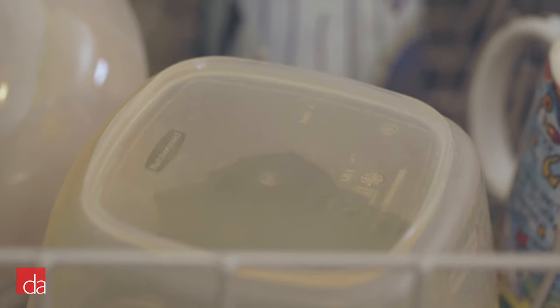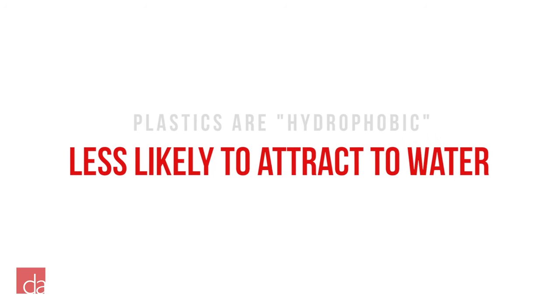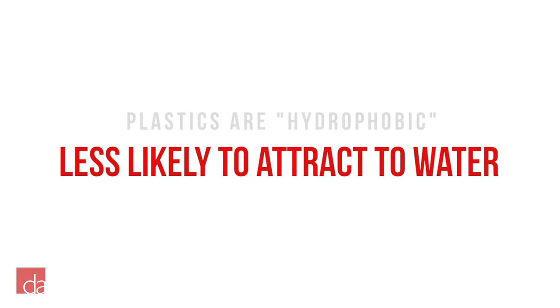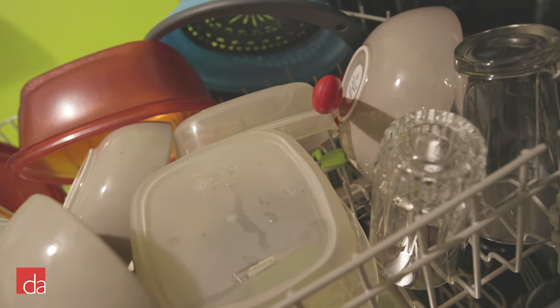Notice the plastic Tupperware, however. There are still some water beads left over after the dry cycle. This is because plastics are hydrophobic, meaning they are less likely to attract water and take longer to dry compared to glass surfaces. This is fairly common and won't damage your plastic items.